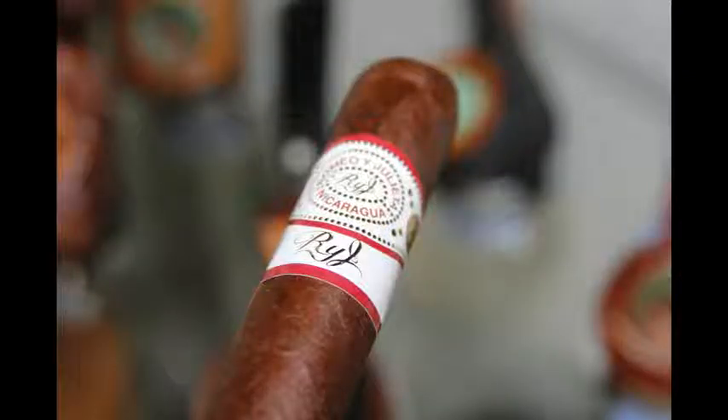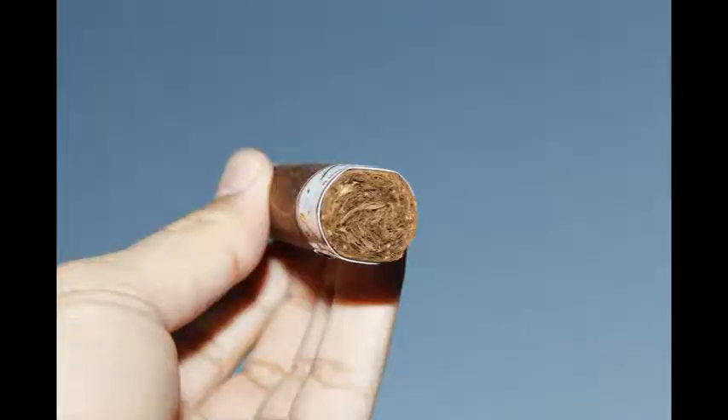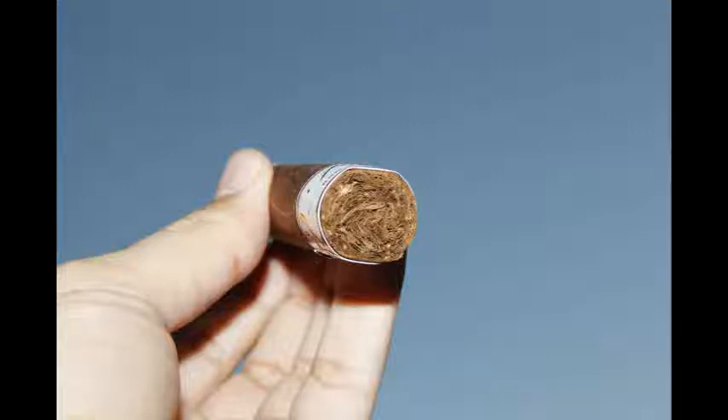Usually they're Dominican and/or Cuban. This has got Nicaraguan Corojo from Jalapa as the wrapper. The binder is Nicaraguan Jalapa and Estelí — it's a double binder. The vintage 2010 aged fillers are Nicaraguan Jalapa, Nicaraguan Estelí, and Nicaraguan La Mia.